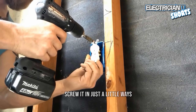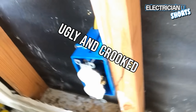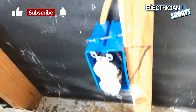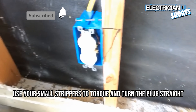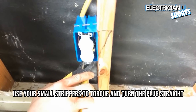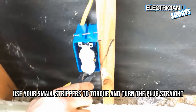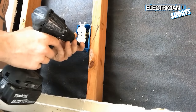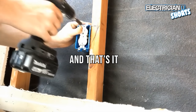Screw it in just a little ways to start. If your plug gets cocked sideways — you can see this one isn't straight — you can grab onto the yoke of the plug and torque it to re-bend it back to where it needs to be and get it straight. Then tighten it down all the way. And that's it.